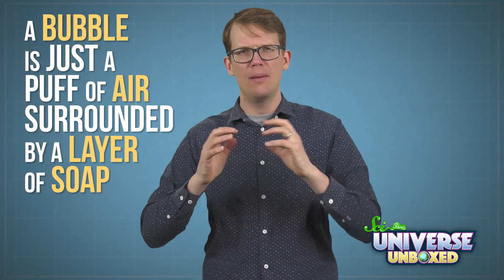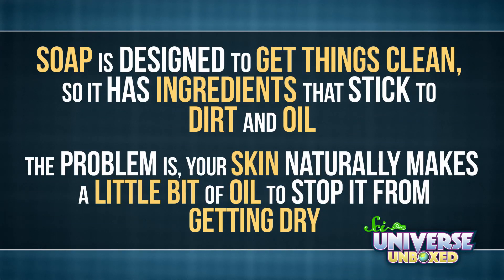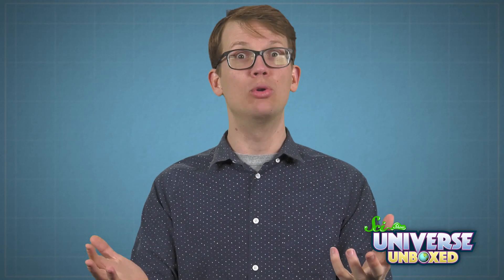This experiment worked because of the chemistry of bubbles. A bubble is just a puff of air surrounded by a layer of soap. A big reason bubbles pop so easily when you touch them has to do with what that soap is made of. Soap is designed to get things clean, so it has ingredients that stick to dirt and oil. The problem is, your skin naturally makes a little bit of oil to stop it from getting dry. And when you try to catch a bubble, the oil on your skin disrupts the layer of soap, and the bubble pops. If you put bubble solution all over your hands, or even better, you wear those clean cotton gloves, you get rid of that problem, and suddenly you're a bubble wizard.